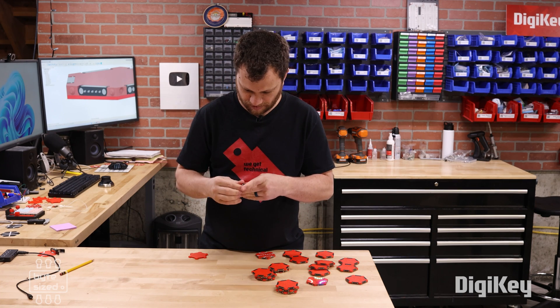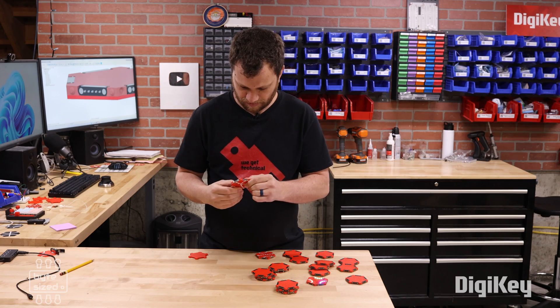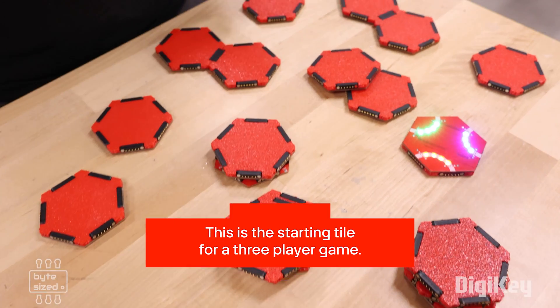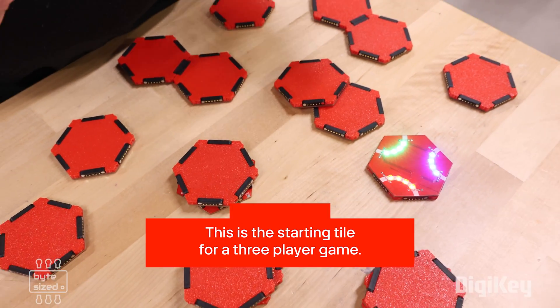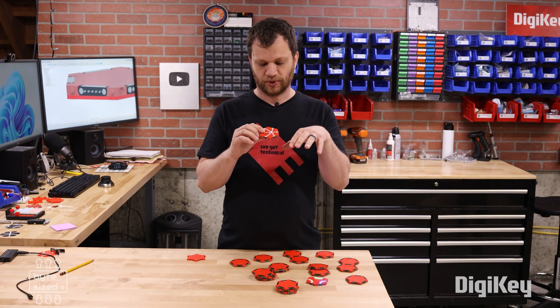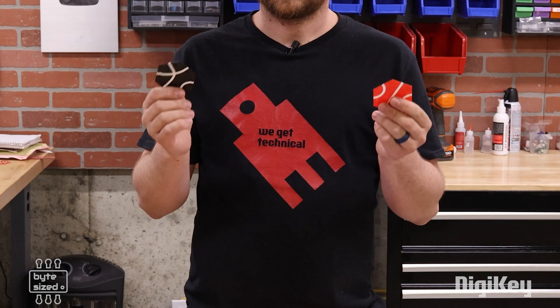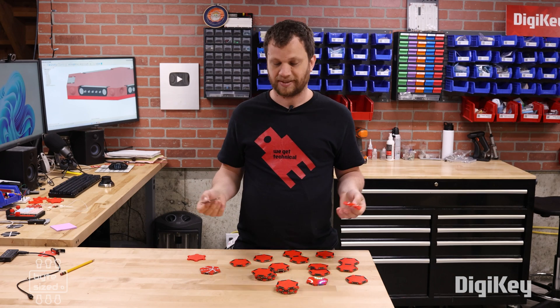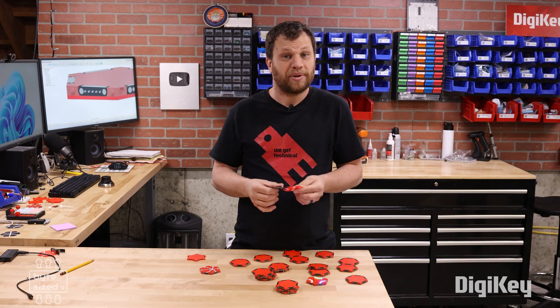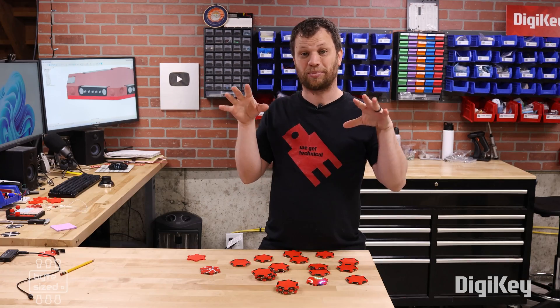We're done snapping on all the bottom pieces, and these look so good. I had considered putting a top layer on there to diffuse the LEDs, and I even printed out a couple of test pieces, but as I tested them out they didn't really add much to the overall value of the game, so I'm going to leave them out for now. It's time to dive in and start playing this game.